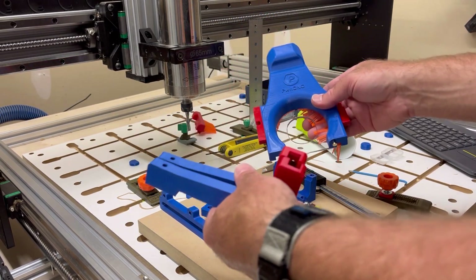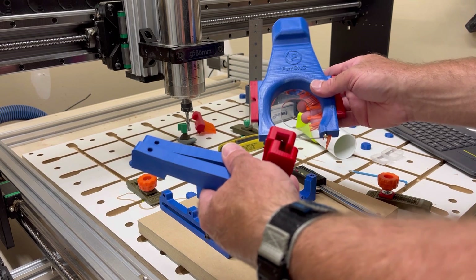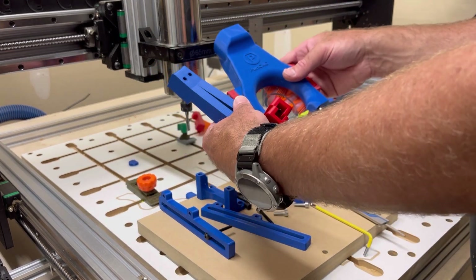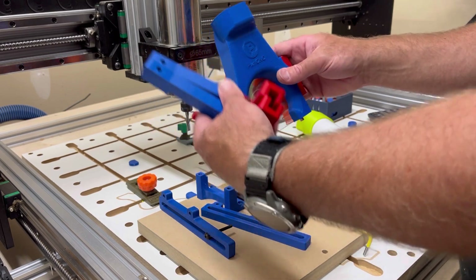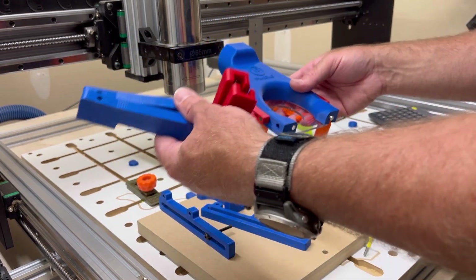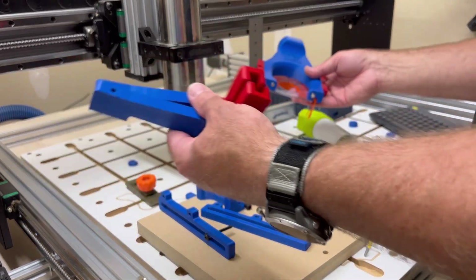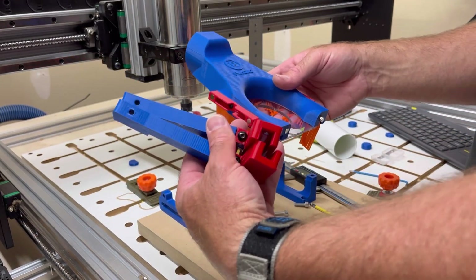I'll link to it in the files section for this video and on the Printables site. These will not be included as part of the STLs because these are made by PwnCNC — I did not recreate these. These are again from their site as they send them out.